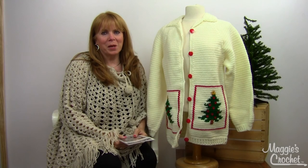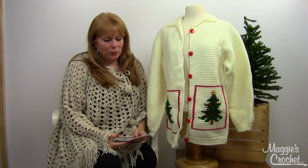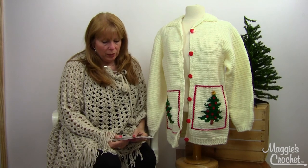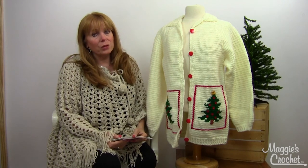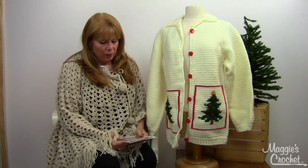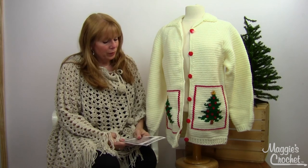Hi, I'm Maggie Weldon from Maggie's Crochet Needlework and Crafts. In this video I want to show you the Christmas Tree Sweater Jacket — it's pattern number PA833, available at maggiescrochet.com. I really love this sweater.